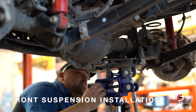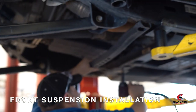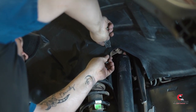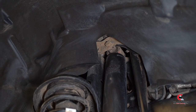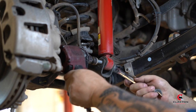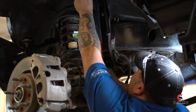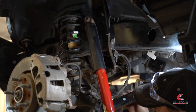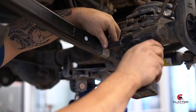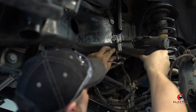First thing we will do is move our jack stands or axle stands to the front. Drop the front crossbar member. Cutting just a little bit of the fender liner out will help access the front shocks. Remove both front shocks. Disconnect all of the brake line brackets and all of the Christmas trees holding the wiring harnesses on.